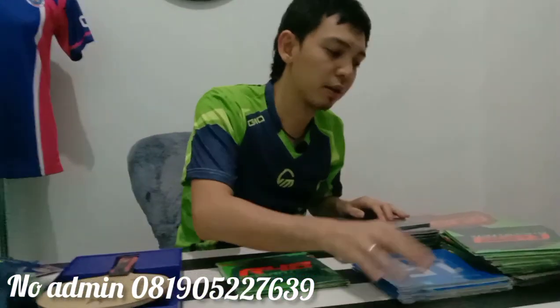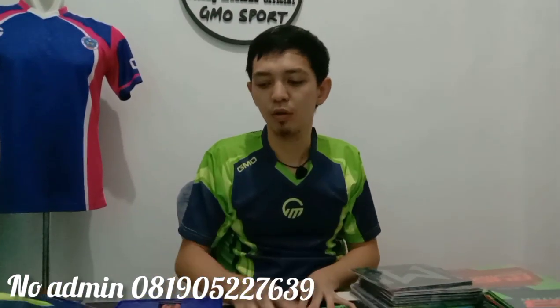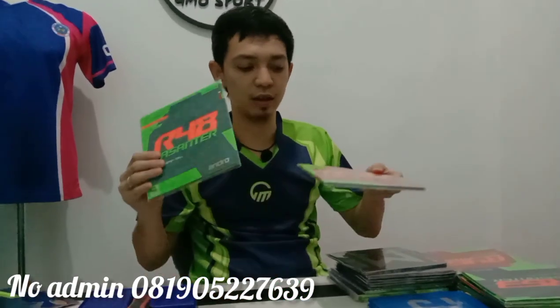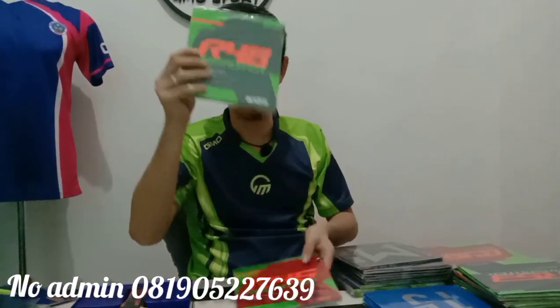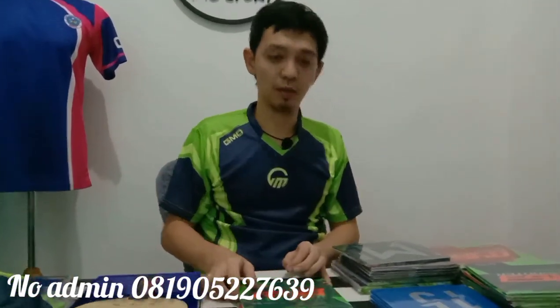Dan lumrah pada pemain-pemain yang sudah biasa bermain yang saya bahas. Konten kali ini saya tidak banyak buatnya, hanya menginfokan baju, kayu yang saya pakai, karet yang akan saya upgrade dari R48, R45, R48 tetap, dan saya upgrade dengan G1. Dan juga saya memakai dan menjual barang-barang dari Butterfly Tenergy.